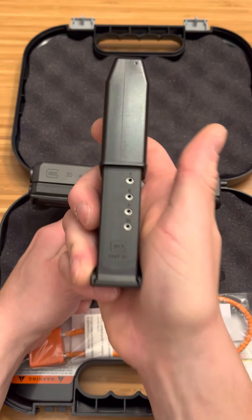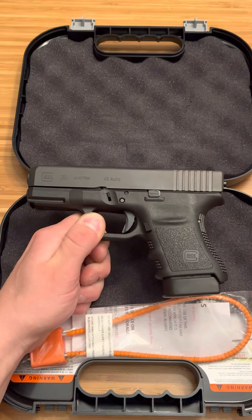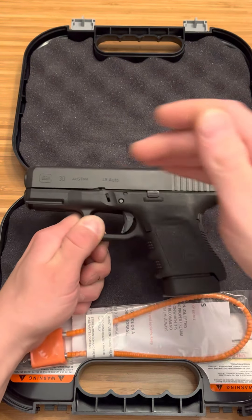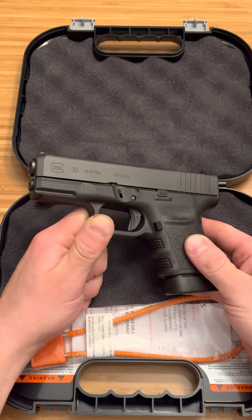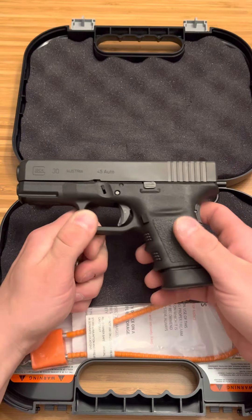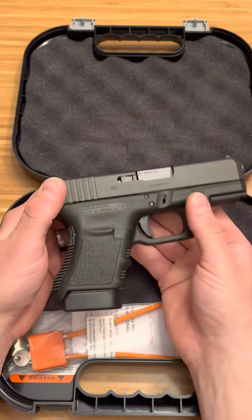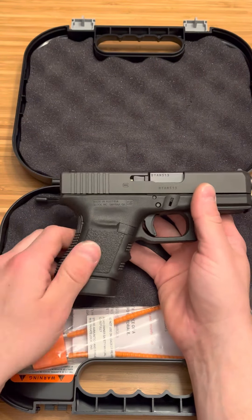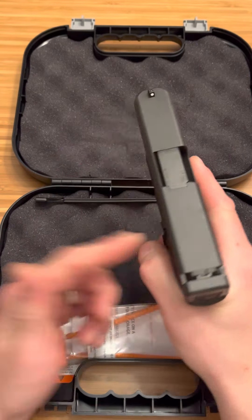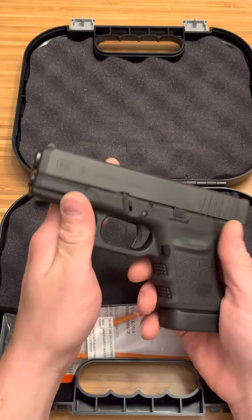That is, of course, if Glock gives you the right magazine because you want a backup magazine. But what's so nice about Glock is you get something like this you can trust. With Glock, you can trust this firearm right here to be everything you need for self-defense, home defense, and so on. This is going to be 10 plus 1 rounds of .45 ACP, plus there are extended mags. I could be completely fine carrying this right now for the rest of my life. It is a good firearm — I just have to make sure it's reliable. And you might want to throw some night sights on there, but if all you have is one firearm, this is a great option.